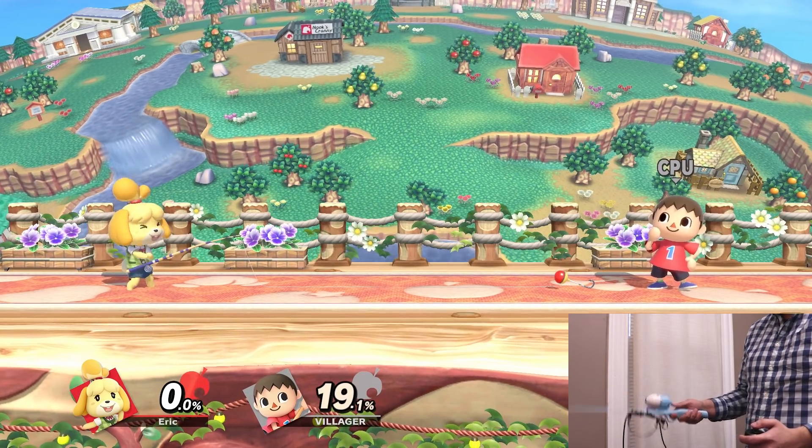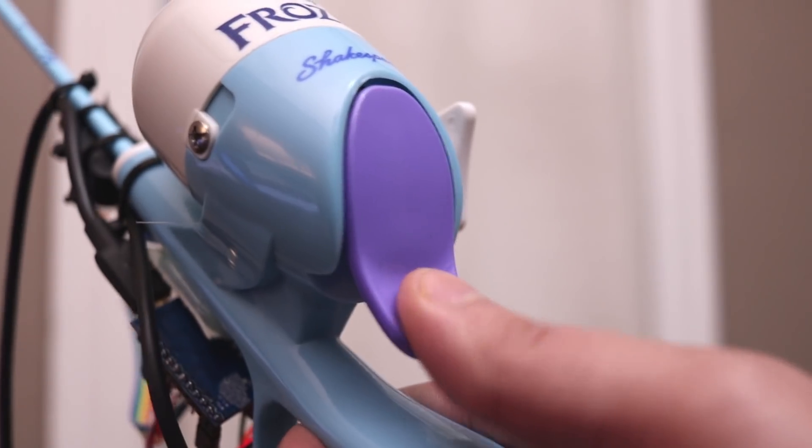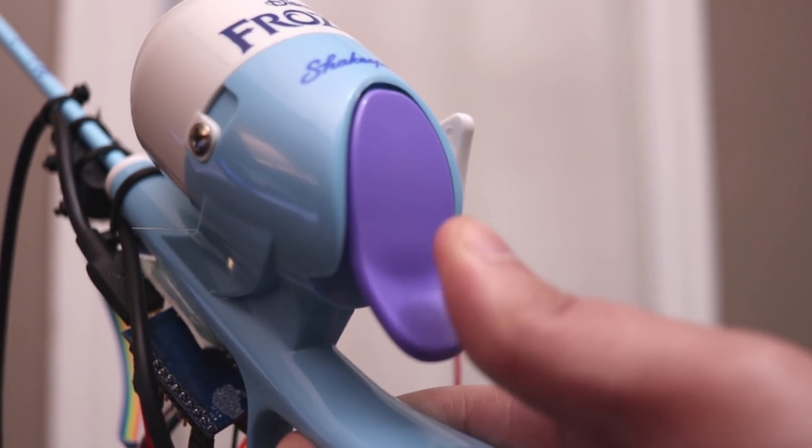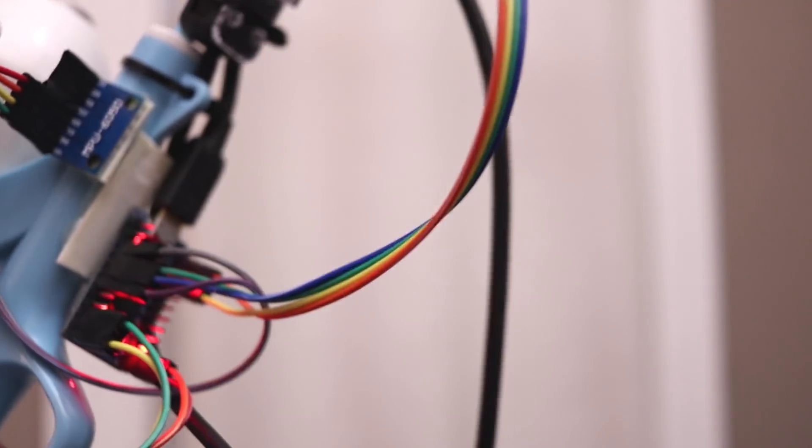For my latest project, I modified a fishing pole to catch and release opponents with Isabelle in Smash Ultimate. Pushing the reel button sets the rod into casting mode. You simply flick the rod forward to cast and then back to return using the built-in accelerometer.